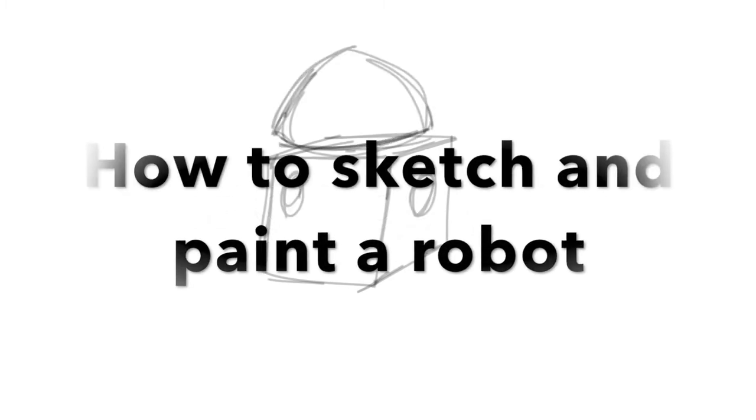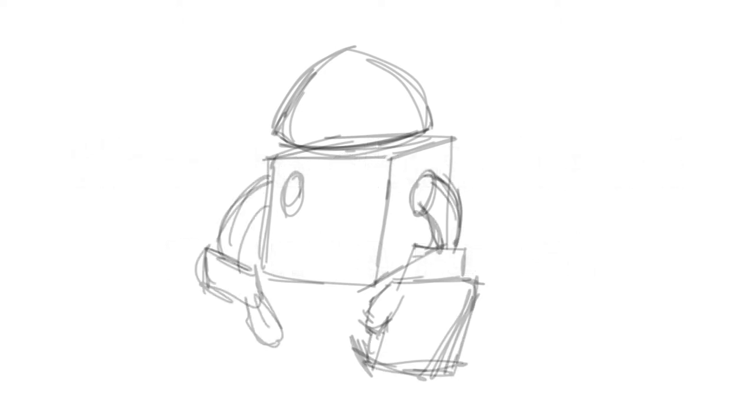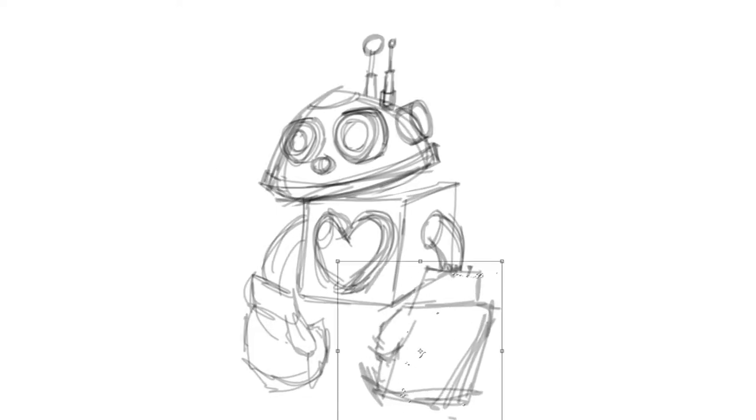Hello, my name is Shane Grammer. Thank you for checking out my YouTube channel. I'm excited about this video on how to sketch and paint a robot. I'm always doing pretty intense artwork, and I wanted to do something simple — I'm always getting too detailed and too crazy. I wanted to play around with very simple shapes, render it out, have fun with it, and do a little photo bashing, which I'll talk about through the video.